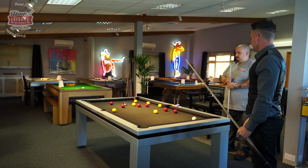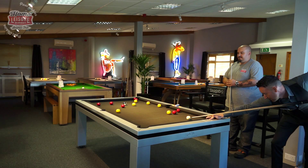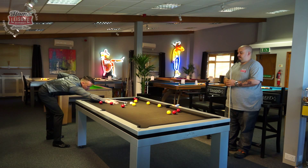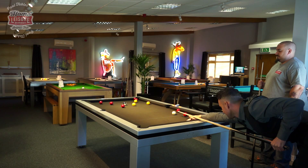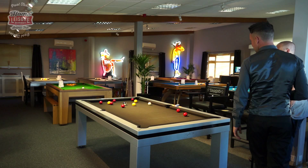I've potted yellow, so I'll go yellows. What I've done now is cleared this end of the table. I've just got three left down here - this is actually quite tight. You'll go on reds.